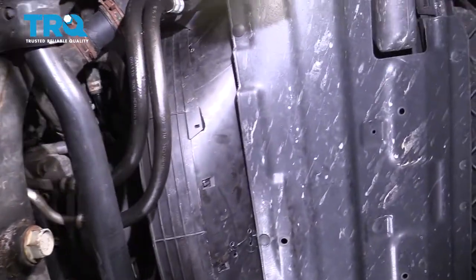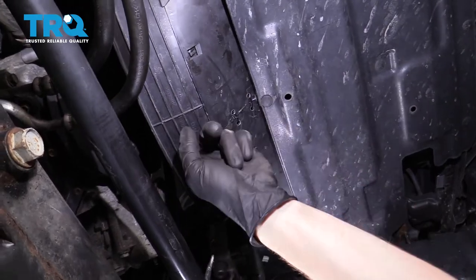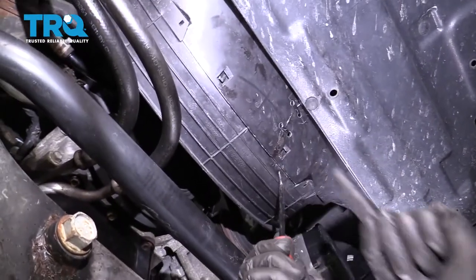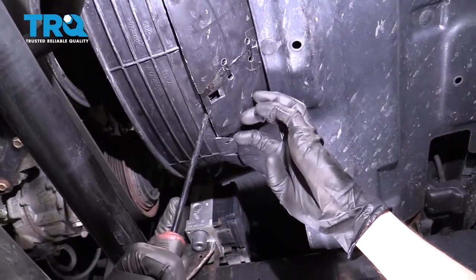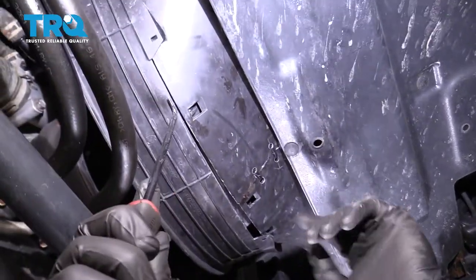Now underneath this area right here, we're going to have to start removing this piece of the fan shroud. To do that, I'm just going to use an angled pick and carefully get in between this area where you can see the locking tabs. Once I have it in between there, I'm going to come right over here with my index finger, carefully pull down on this piece at the same time as I twist, and this should want to separate.